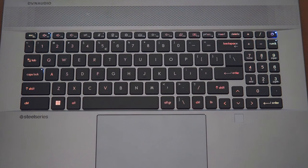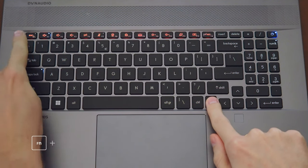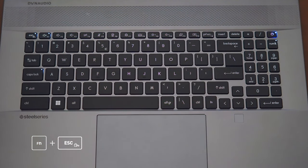By default, MSI keyboard hotkeys perform the printed functions in one touch, while holding the function key performs the typical functions. If you prefer those roles reversed, simply hold Fn plus Escape and the LED indicator will confirm it's reversed.